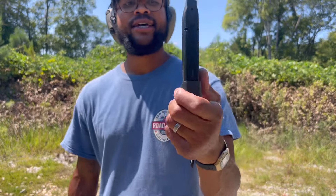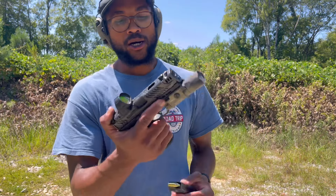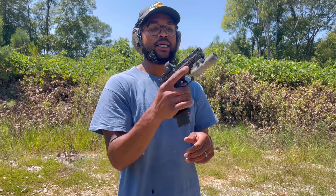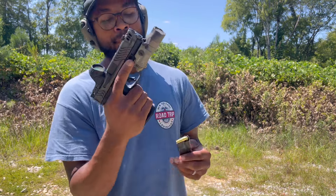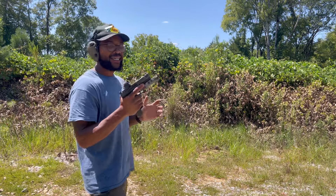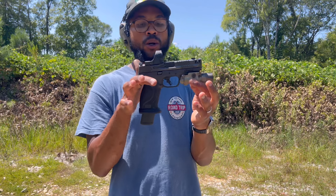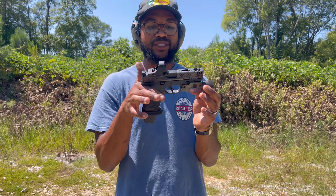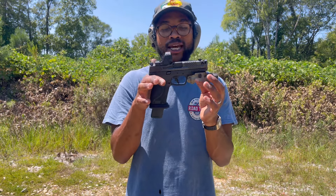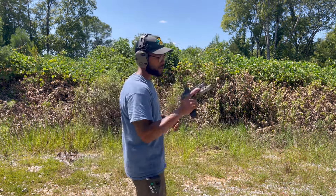Last mag of the day — this will give us the 500 rounds. I think I owe y'all a clean mag dump. So let's make sure we get all these hits, get them all on target. I'm going to slow this footage down so you can see the recoil, or lack thereof, and just so you can see how this gun operates under rapid fire — which is really nice and smooth.